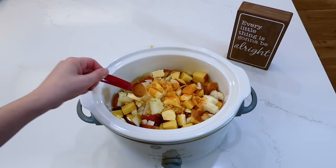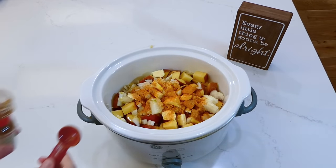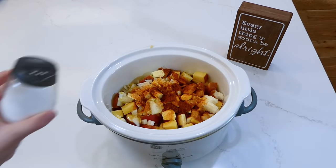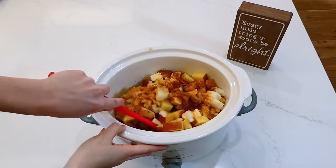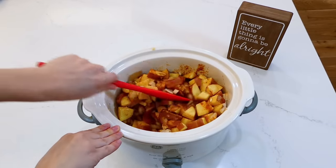You can add any seasonings you like, but my favorites for these potatoes are two teaspoons of seasoning salt, two teaspoons of paprika, and a dash of salt and pepper. Give this a really good stir to combine all of the ingredients, then put the lid on top and cook on low for about four to five hours.